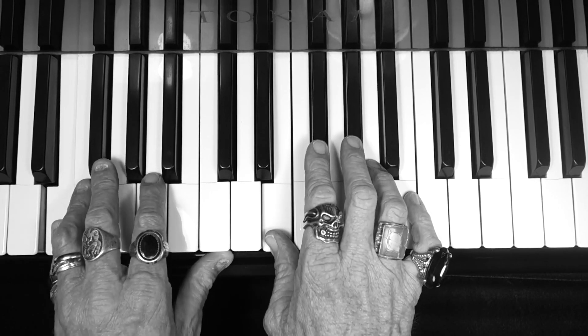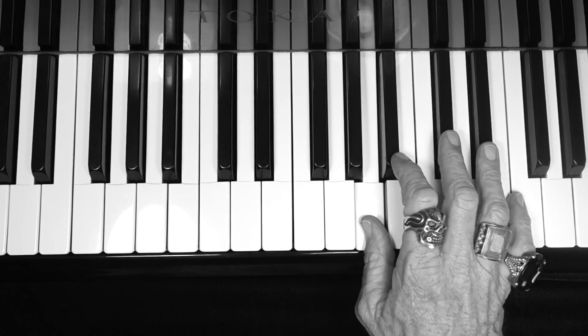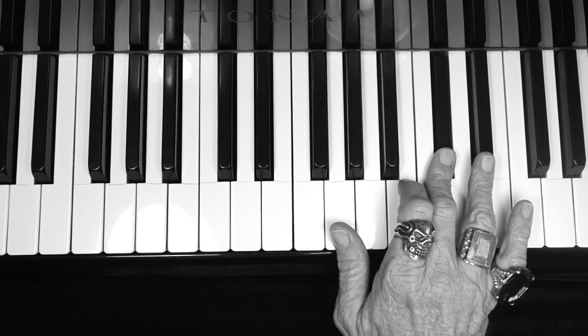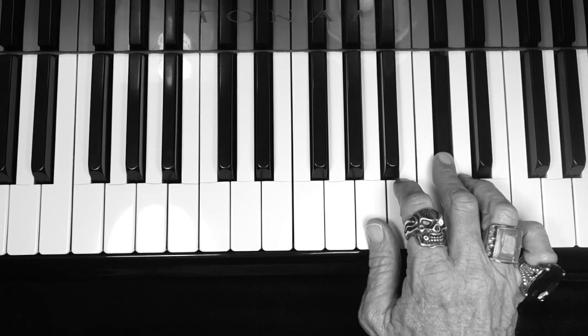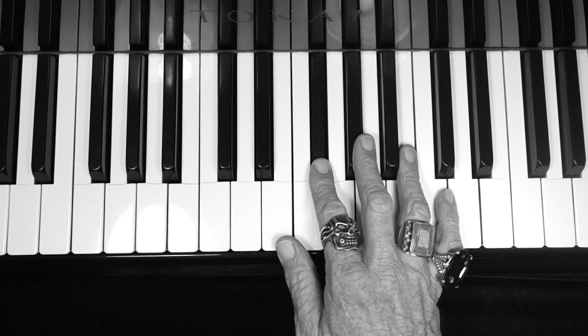There's your E major scale. Let's say the notes: E, F sharp, G sharp, A, B, C sharp, D sharp, E — and back down: D sharp, C sharp, B, A, G sharp, F sharp, E.